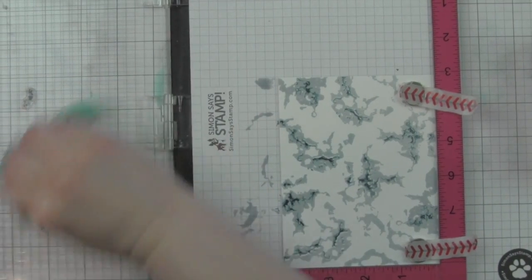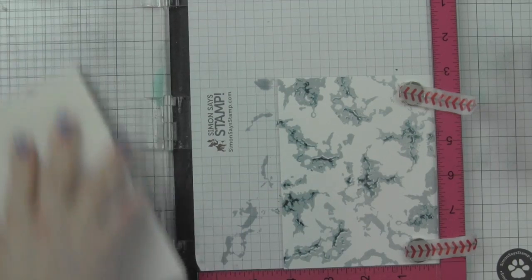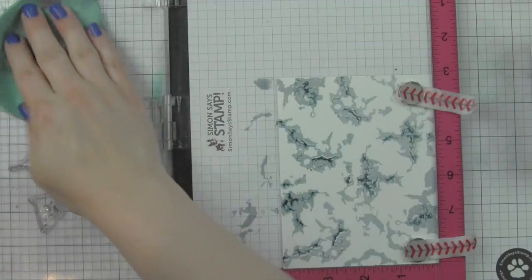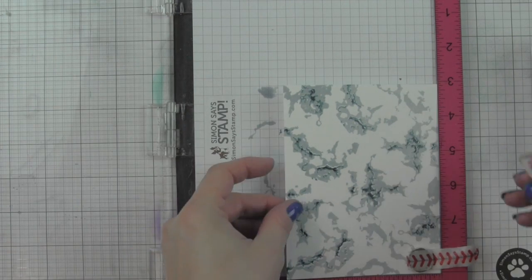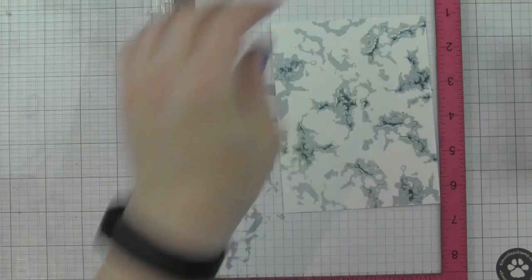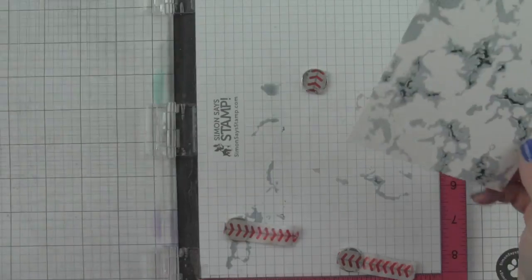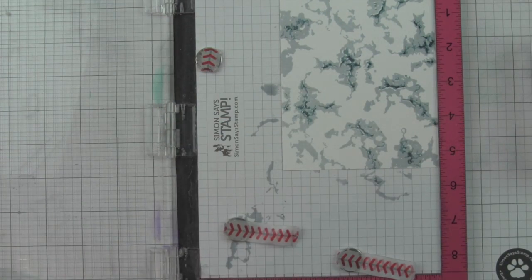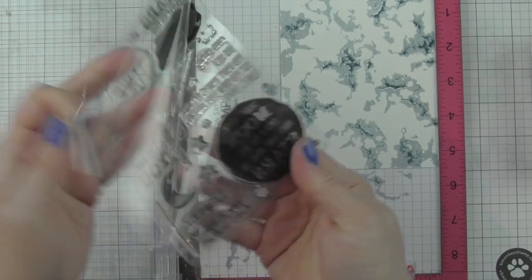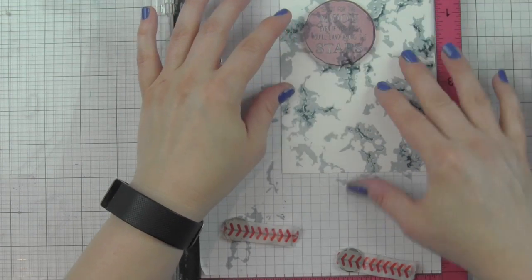I'm going to clean my stamps, scrubbing them because that soft Navy is pretty dark, then wipe them clean with the stamp chamois. Here's what my background looks like before I add anything else. There's a great spot that doesn't have a ton of layering with the darker Caribbean blue or soft Navy colors, and that's going to be perfect for the big moon image from starry night.